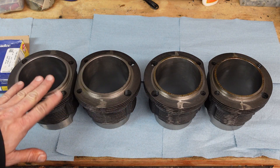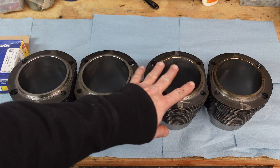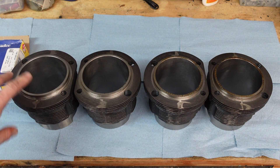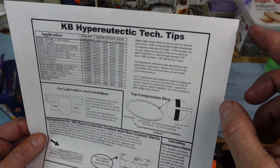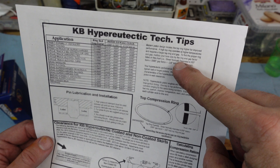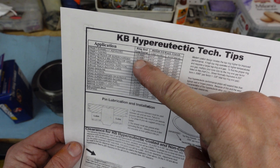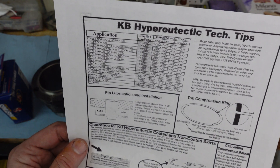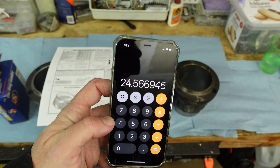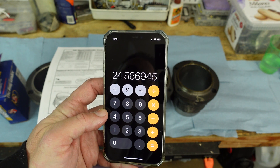Here are my four brand new cylinders from European Motor Works. I've got some oil from manufacturing that we'll clean up. The first thing I'm going to do is get the ring gap set. I'm using KB pistons, which are hyper-eutectic — tough to say. There's a formula for the top ring: the gap needs to be 24.5 thousandths or thereabouts.